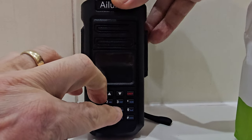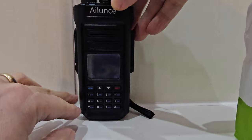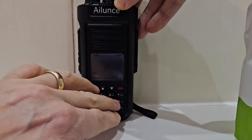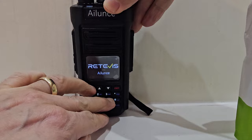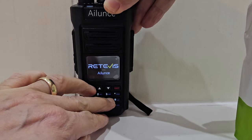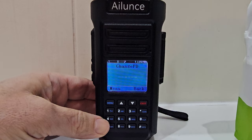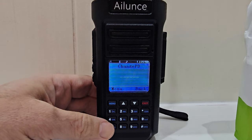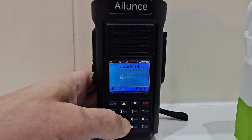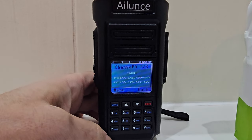Hold it down and you get this. You can actually change the region and you can get your 222 megahertz. What you do is go six, five, four, three, two, one and look.